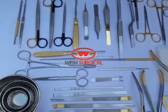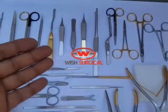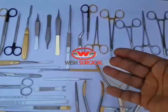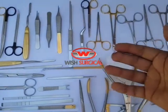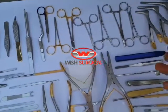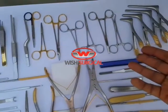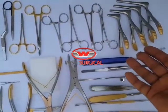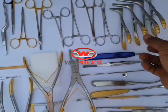Here you can see two types of scalpel handles, some new scissors with TC supercut inserts, TC Adson forceps, Adson tissue forceps, Adson Brown forceps, also a needle holder with TC supercut inserts.